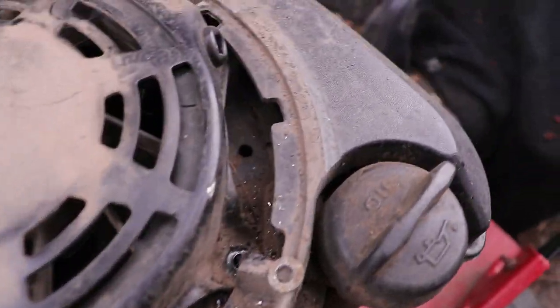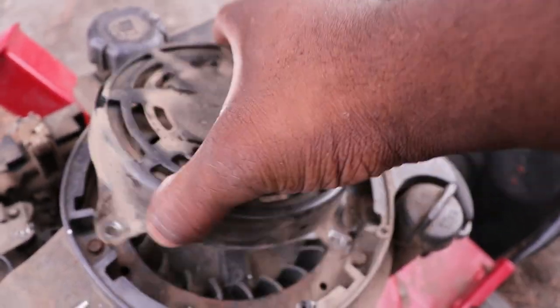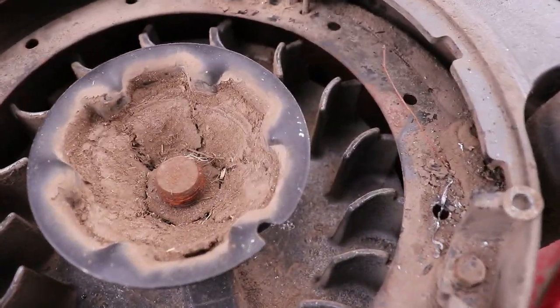I got all those drilled out. Then this should come right off like this — a little dirty because it is a yard vac.